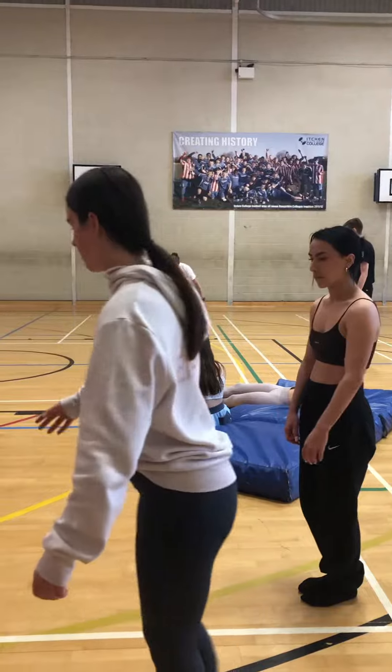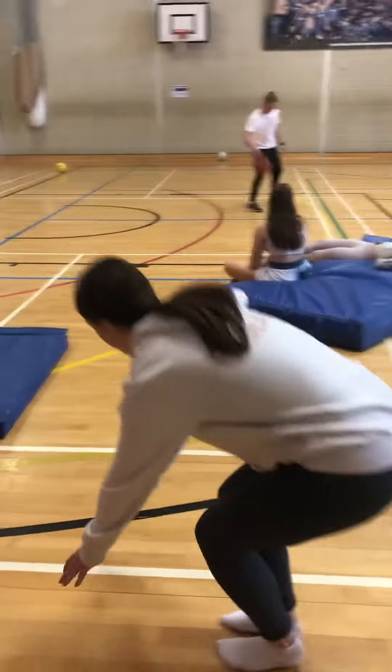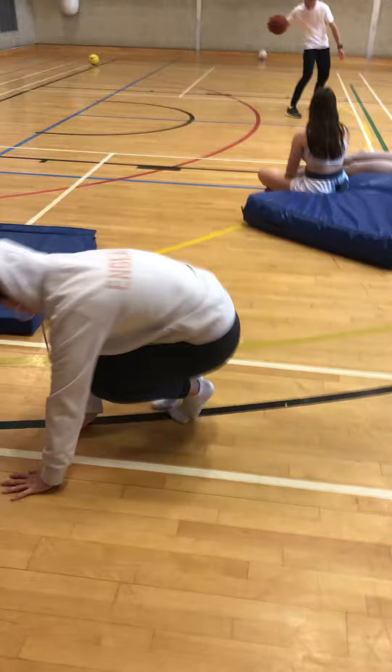So back to the first one, what you're going to do is use this white line here. You're just going to put your hands on the line and just bunny hop from side to side.